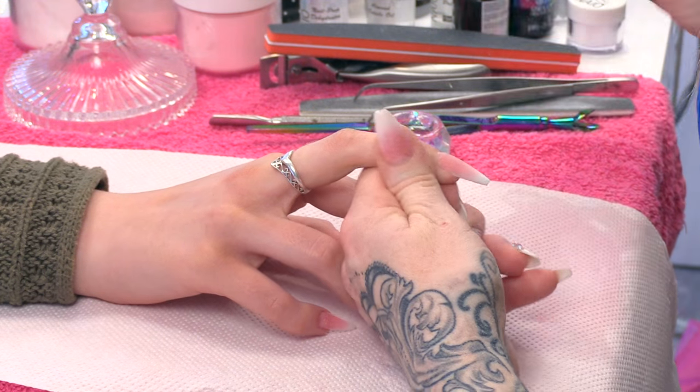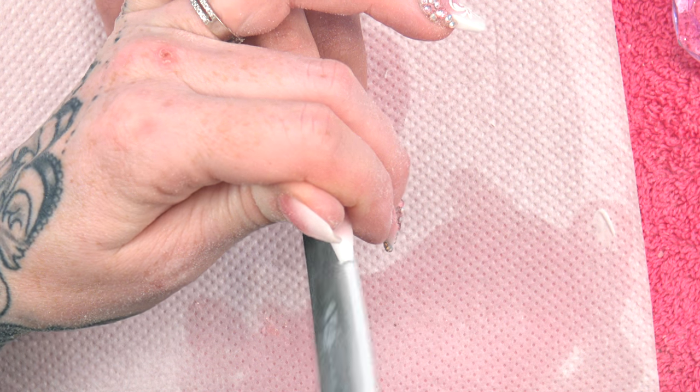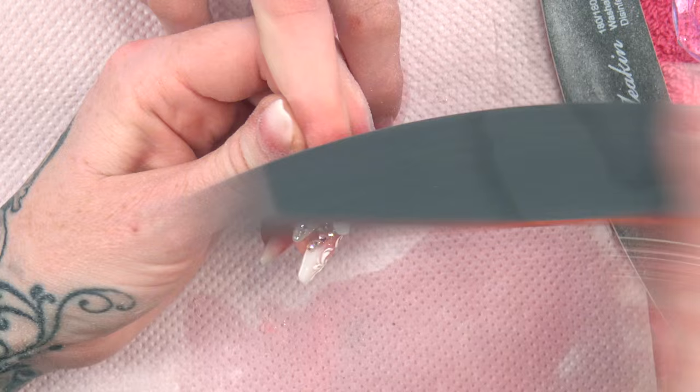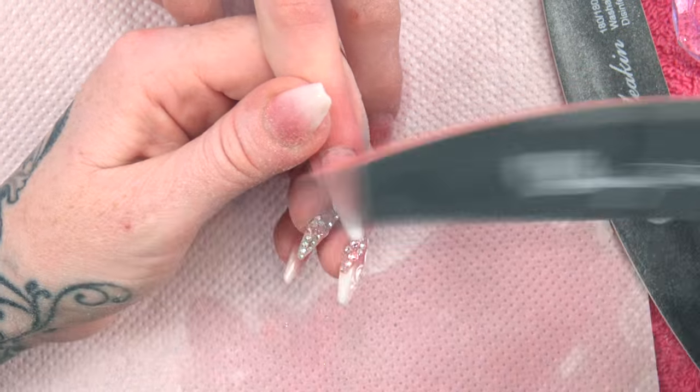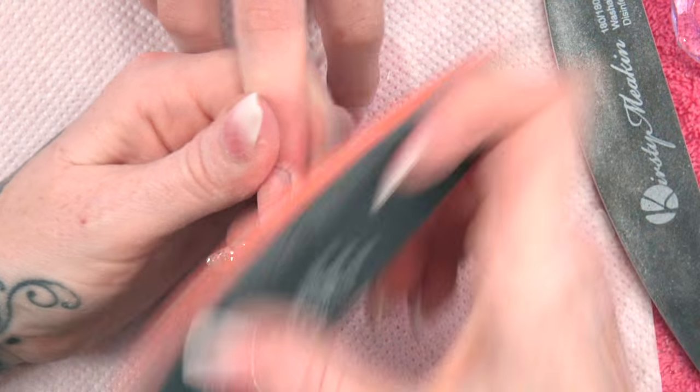I'm going to file the surface. So we're filing the length. This is looking gorgeous now. A bit of sexy curves going on. I'm happy with that filing now. I'm just going to buff over, smoothing that nail completely out.